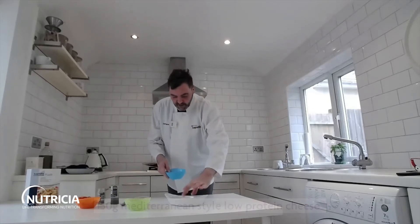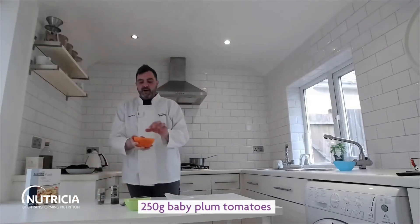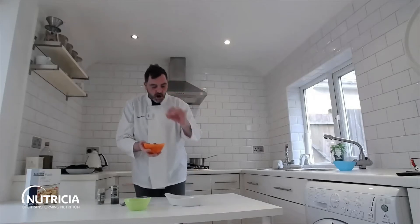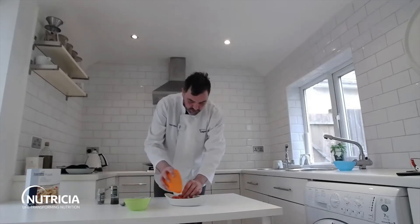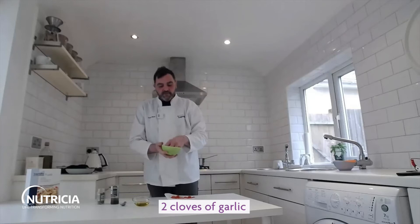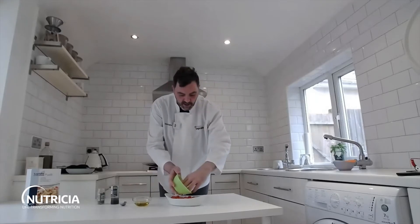To start off, we've got 150 grams of Mediterranean feta-style low-protein cheese. Pop that into an oven-proof dish or tin, then I've got 250 grams of baby tomatoes or plum tomatoes — whatever you can get. I've sliced these in half and arranged them around the outside of the cheese. Then I've got two cloves of garlic which I've sliced — if you don't have fresh garlic, you can use two teaspoons of garlic purée. Just sprinkle them around.